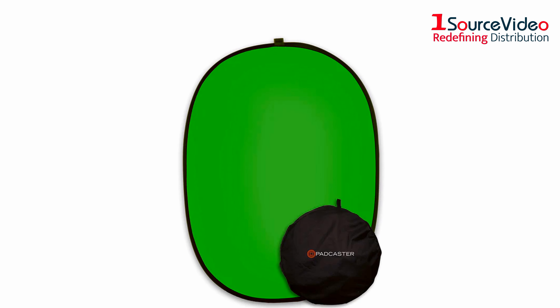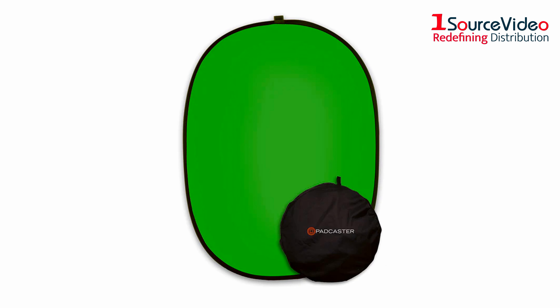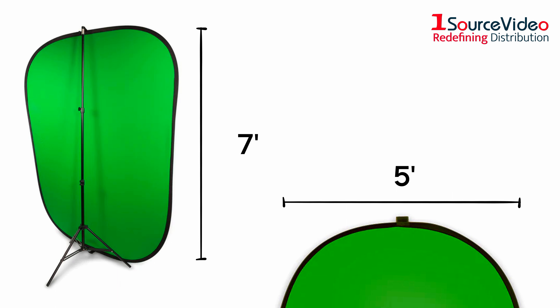The Padcaster green screen kit is the perfect portable backdrop. At five feet by seven feet, this portable green screen sets up and folds easily.